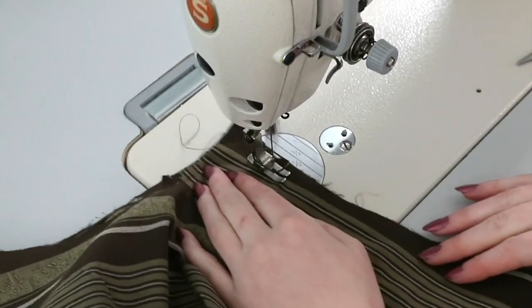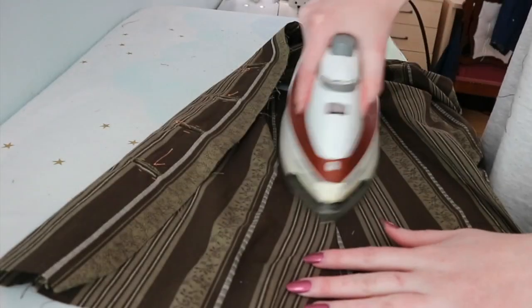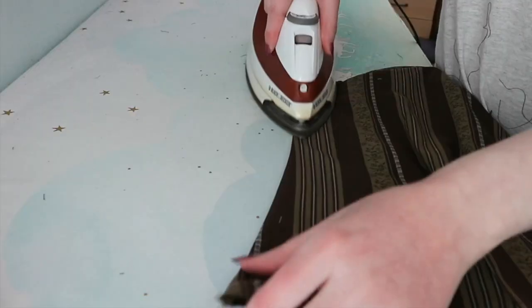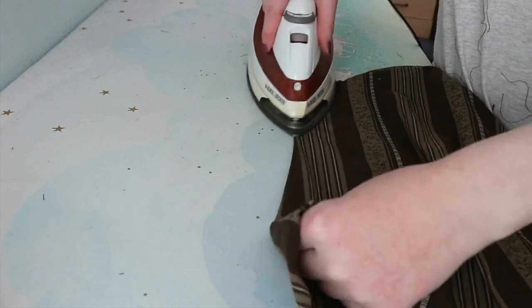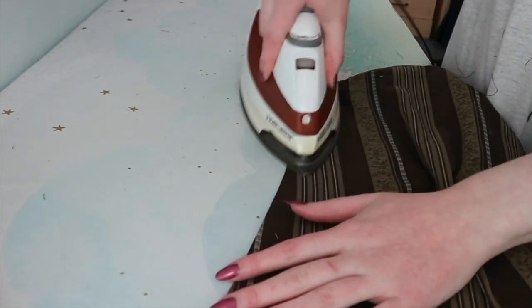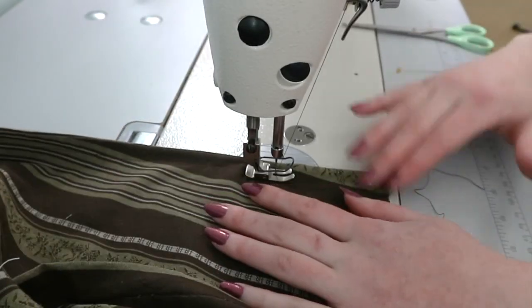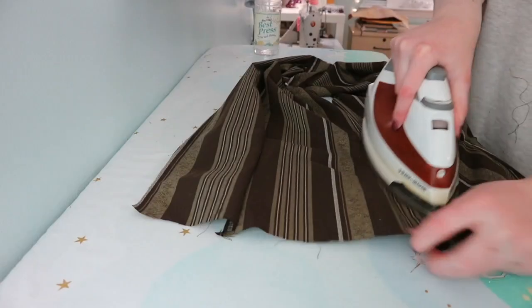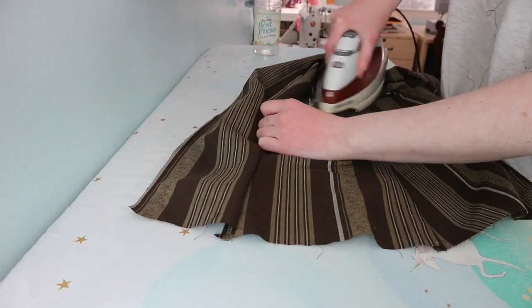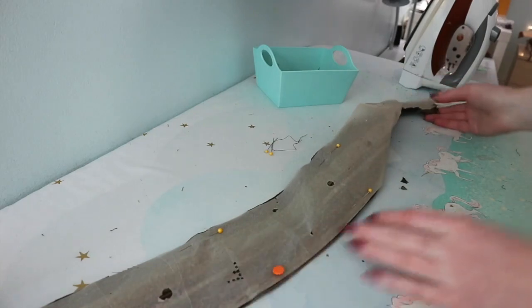Now I'm joining the underarm seams. I sewed with a half inch allowance and the wrong sides facing each other, then ironed the seam, trimmed it down, and repinned it with the right sides facing each other. It was sewn with a half inch allowance once more to create a French seam. After that was ironed once more, I could begin on step seven, which meant I finally got to work with the weird facing that is shaped like a Lego arm.